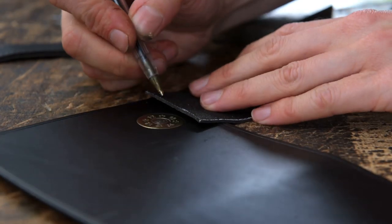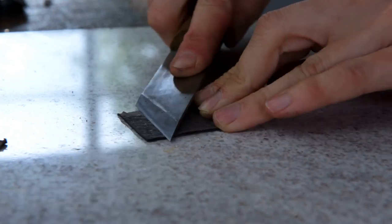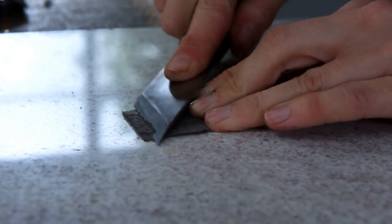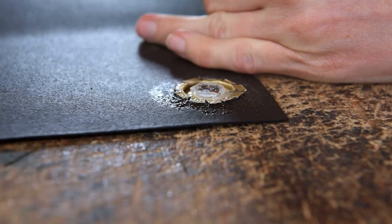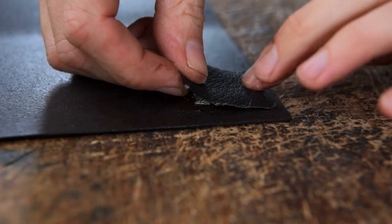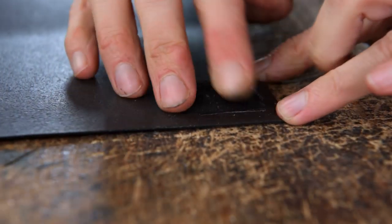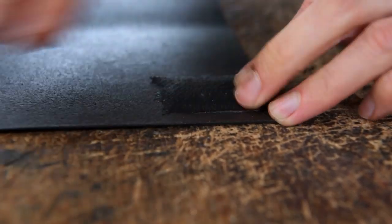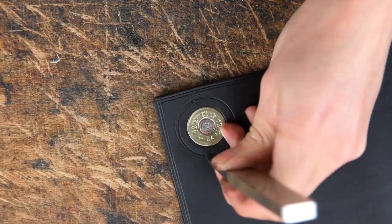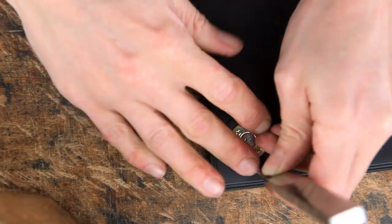Then we're going to put a little backing on this just so the edges are covered, and skive the edges of the backing to nothing. We're then going to glue this in place. Once you've got that glued on we're going to stitch mark around it — set your dividers about a quarter of an inch away from the edges of your shell, hold them in the middle of the shell and spin the leather around it. Once you've got your circle marked you can then stitch mark all the way around.